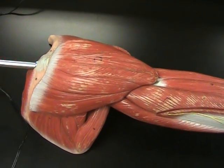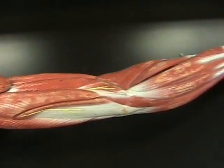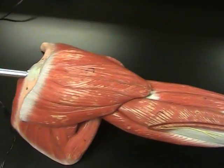All right, here we go again with another quick video — just a little bit of a review for the model of the arm and all the muscles that we had to go over.